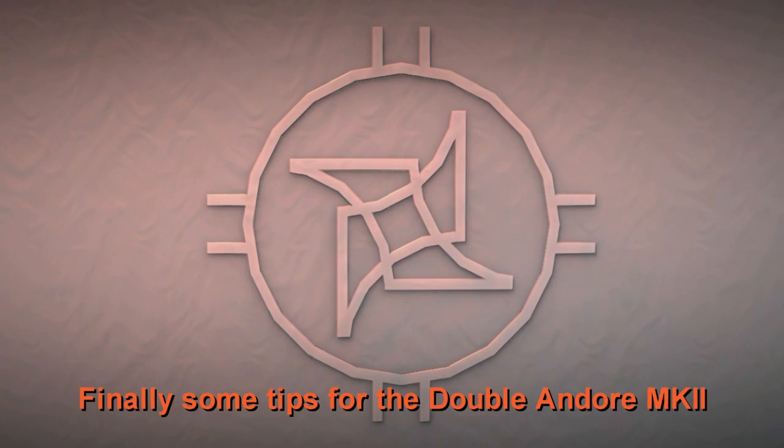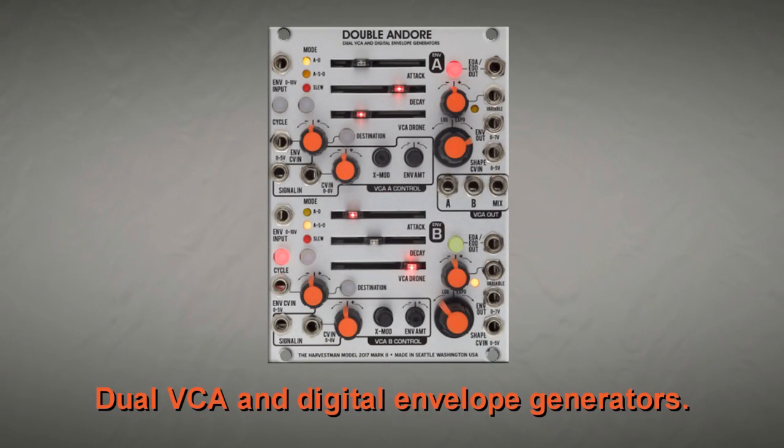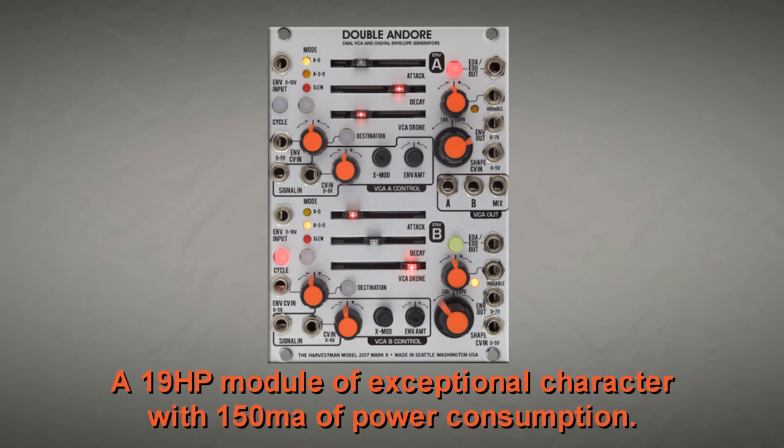Finally, some tips for the Doble Andoré A Mark II, dual VCA and digital envelope generators. The Doble Andoré A is a 19 HP module of exceptional character with 150mA of power consumption.